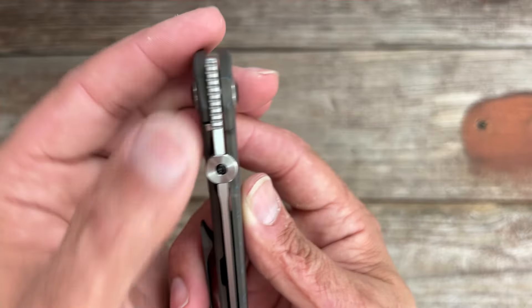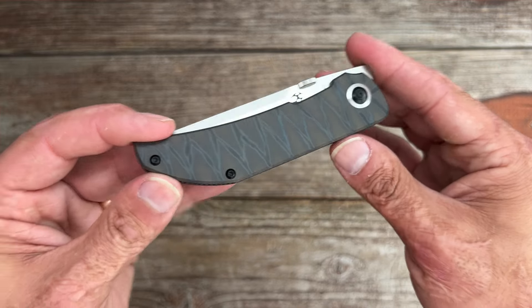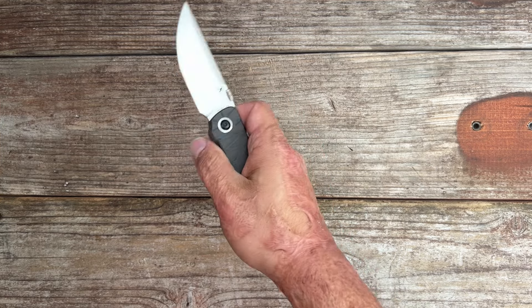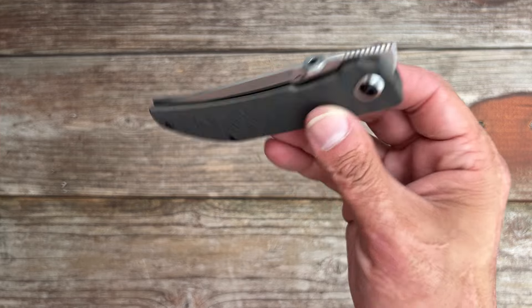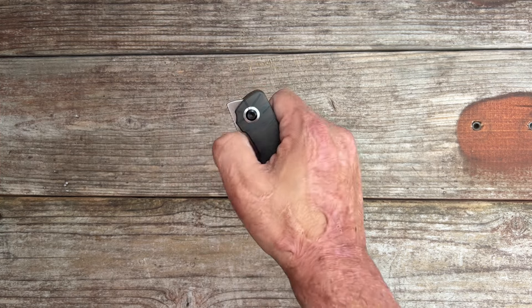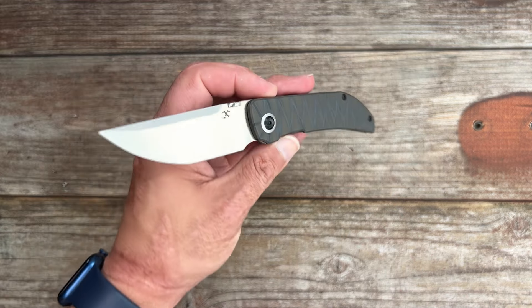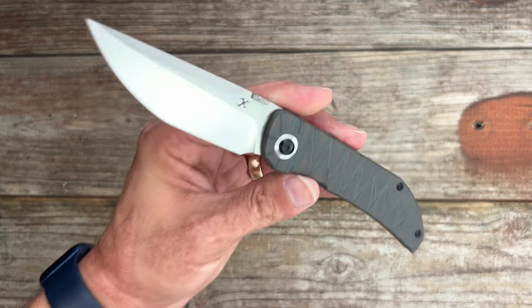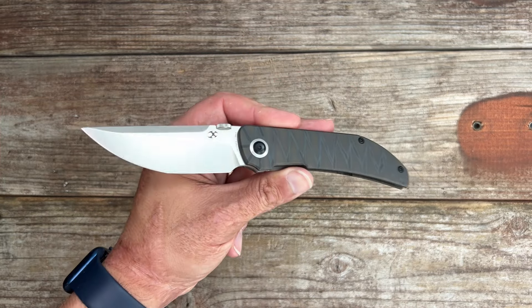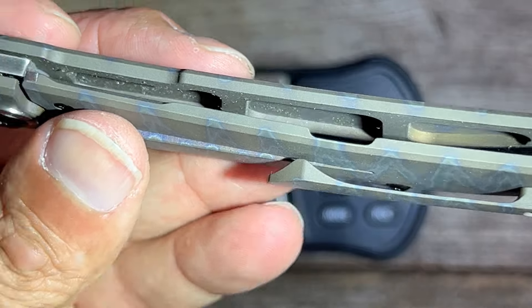One feature I wasn't sure I was going to love is the deployment methods, but boy was I wrong. It has a front flipper with some grippy jimping, and a thumb disc — which I'm usually not a fan of — but Concept did a fantastic job dialing the detent for both actions. Front flipping it, or a thumb flick, and this thing comes out with authority. Nice drop-shut action riding on ceramic ball bearings with a ceramic detent ball. Knuckle roll, slow roll, left-handed — pretty much every type of deployment is very easy and reliable, giving you a lot of versatility in how you access the blade. The caged ceramic ball bearings ensure the action is incredibly smooth and responsive, making it a joy to use.